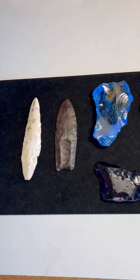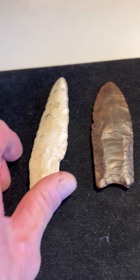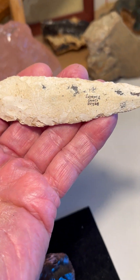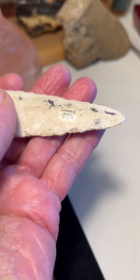And then a beautiful Lerma round-based point. This is a point that I acquired from Dr. Michael Gramley. And Dave Wally, one of Dr. Gramley's friends and colleagues, found this in Belize.